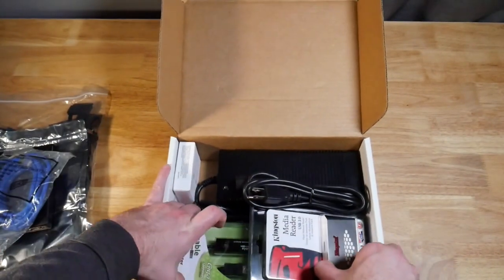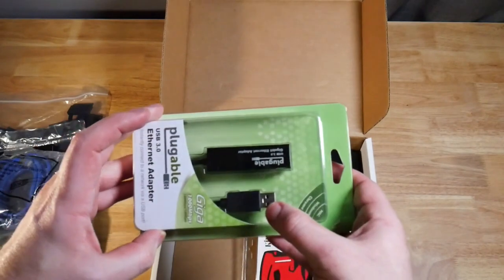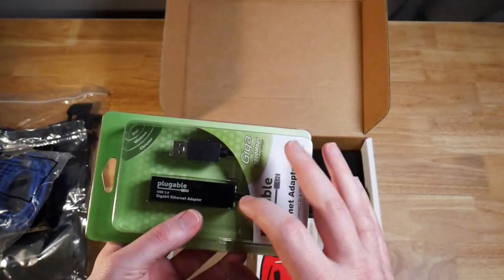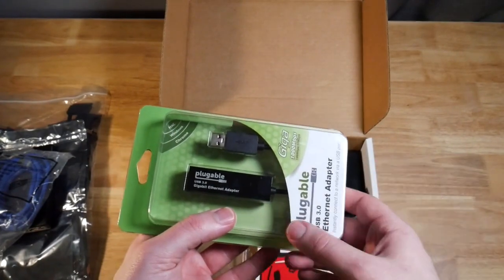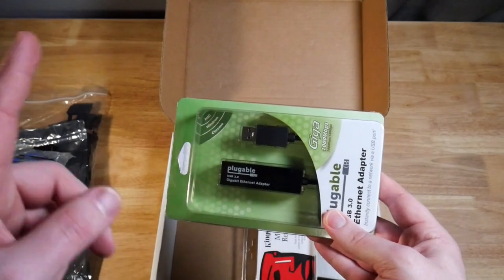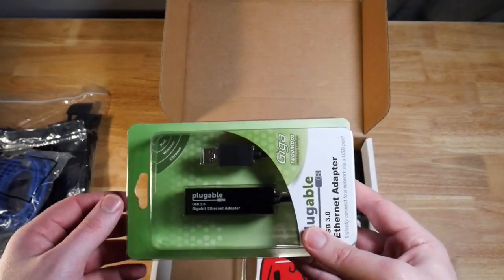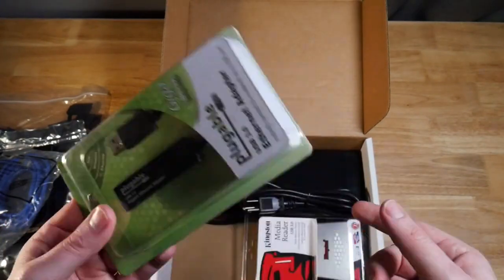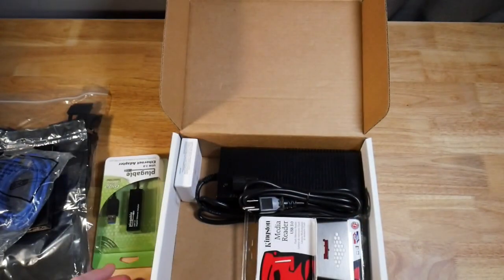Since I just talked about the network, it looks like we have a USB to RJ45 connector here. So in case your forensic workstation didn't have a network port or it was already used, you can use this with the Ethernet cable, connect it directly to the DiskSense, and then the Insight software should be able to detect it locally. This is just a standard USB to RJ45 connector.